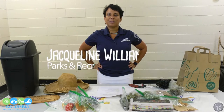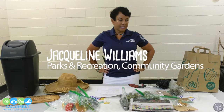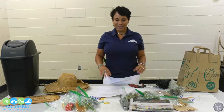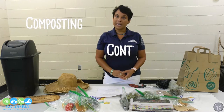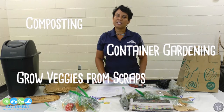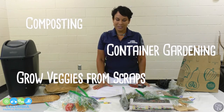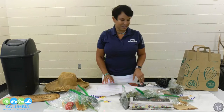Hello, my name is Jacqueline Williams. I work for Parks and Recreation and I am the overseer of all of the community gardens. Today we will be talking about composting at home. We will also be talking about container gardening and regrowing some vegetables from kitchen scraps that you already have at home. So let's start with composting, which is one of my favorite things to do.